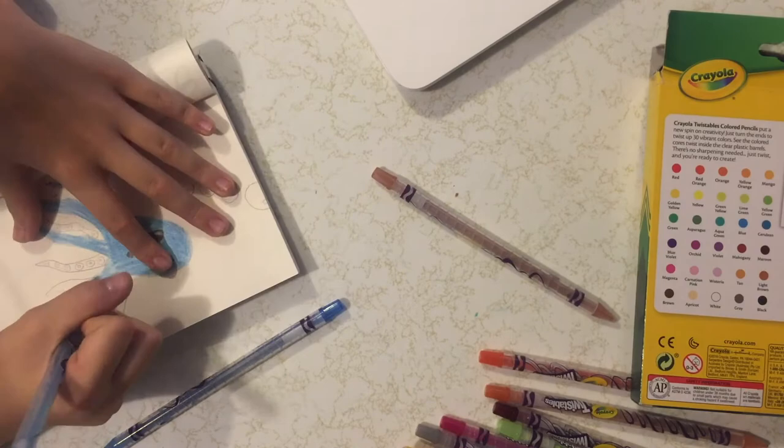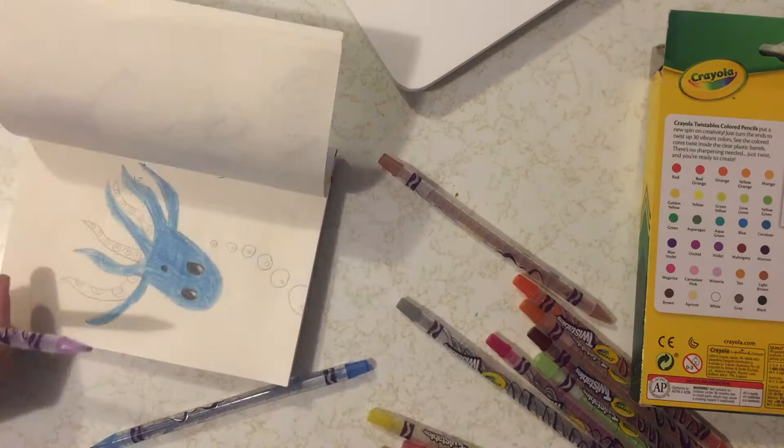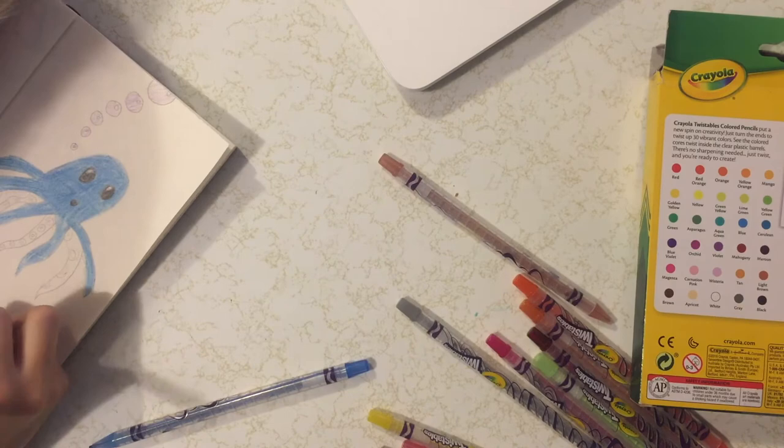I'm going to be using the light blue to color the whole body, then the dark blue for accents, and then the turquoise color. I'll use the light purple for the little tentacles and dark purple for the outside tentacles.